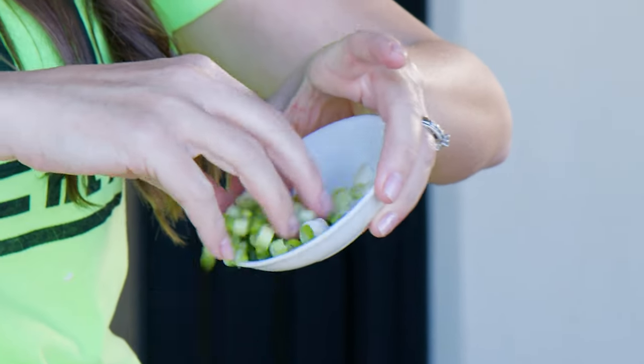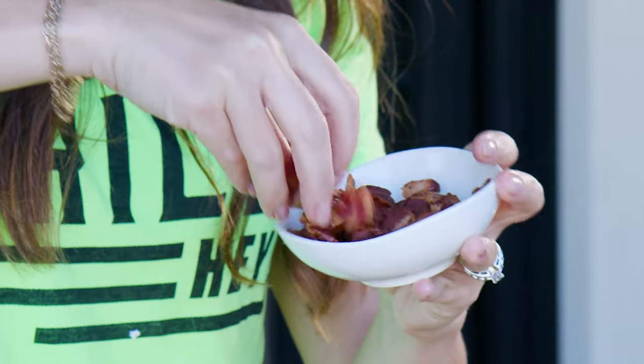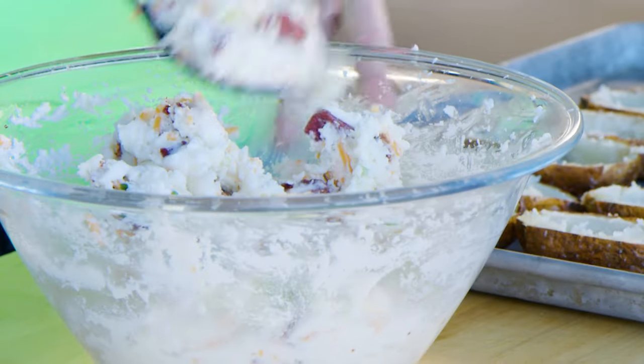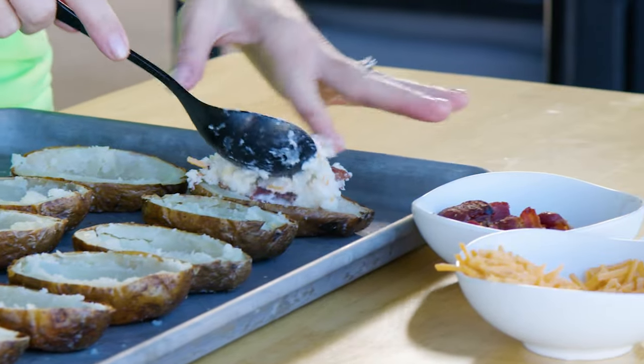I'm also going to sprinkle in some sharp shredded cheddar cheese — I really like sharp for flavor — some crumbled cooked bacon, and give that a mix. Also green onions; I like the sliced part of the green onions for a little bit of brightness and freshness. Spoon that into those hollowed out shells, going one at a time. You're going to have probably a little bit more filling than you need — don't be afraid of stuffing these full.